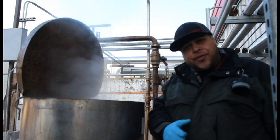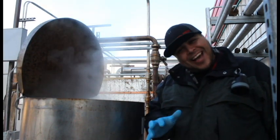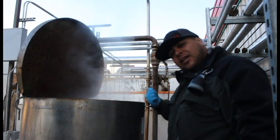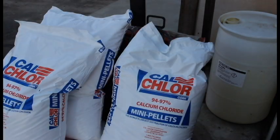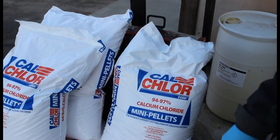We'll let the next bag mix for another five minutes, then we'll throw in the next bag — additional five minutes — and so forth. After we're done, we'll go ahead and send it over to the main tank and create a new batch. While you're waiting for that first bag to mix, go ahead and prep your next bag.